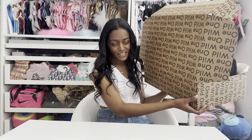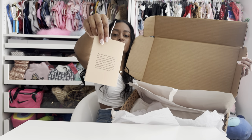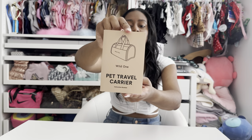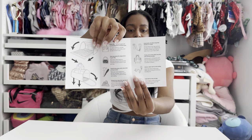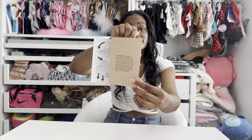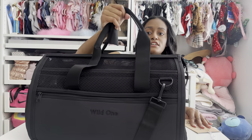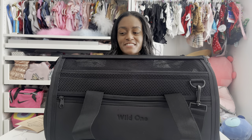Anyways, this is the box it comes in — Wild One always has really cool packaging, can't miss it. It was very fast shipping. It also comes with this little care package and instructions, showing you what the product is, what it comes with, what you can do with it, and why it's such a great carrier. You don't have to use this carrier strictly on the airplane — you can use it for domestic car, train, and subway travel as well.